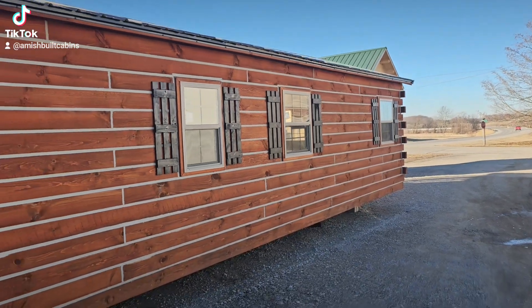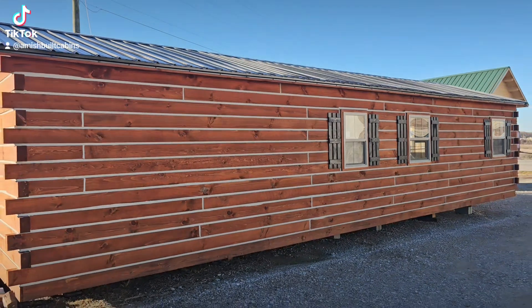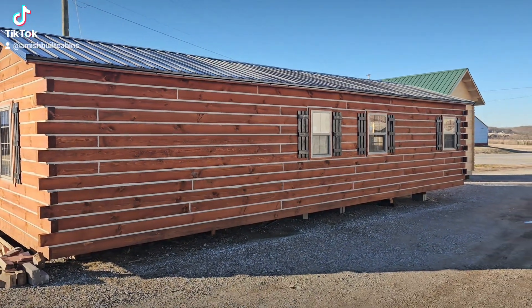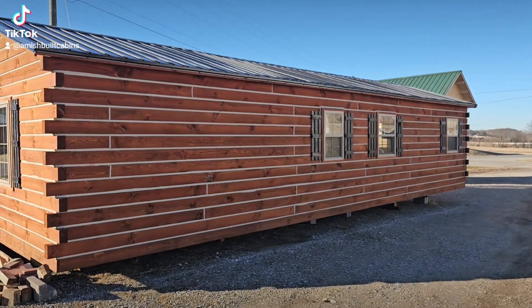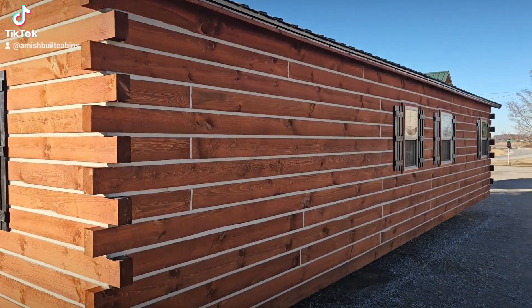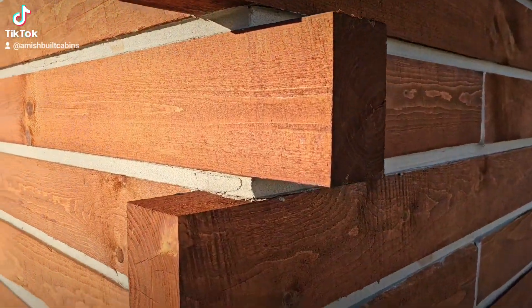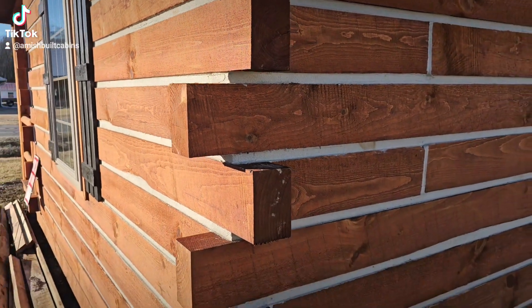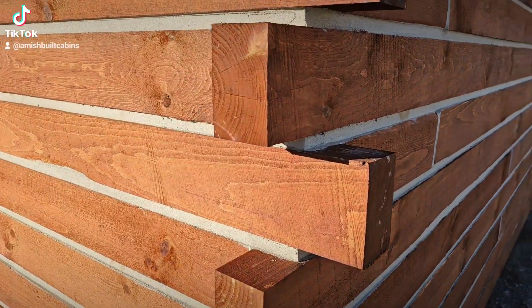Beautiful structure with lots of windows for natural light. You've got your nice 26-gauge metal roof with insulation underneath it. This is a 14 by 40 and it's got a six-foot by 40-foot covered porch, of which half of the front porch is screened in. A lot of people ask about how these are constructed — these aren't two-by-fours, these are four-by-six timber.